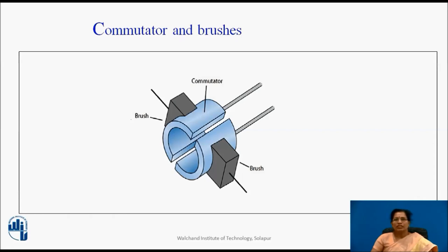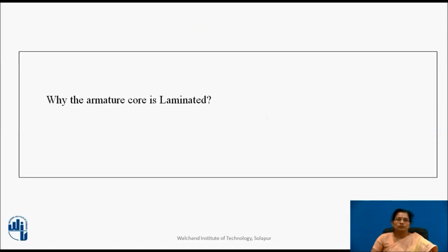Simply, we can say that commutator converts AC to DC. The brushes are usually made from carbon or graphite. They rest on commutator segments and slide on segments when the commutator rotates, keeping physical contact to collect or supply the current. Now pause the video and think: why is the armature core laminated? The answer is to reduce eddy current losses; copper sheets or laminations are used for the core.